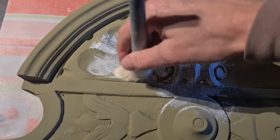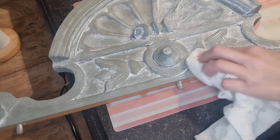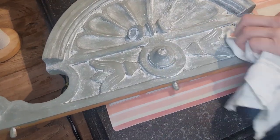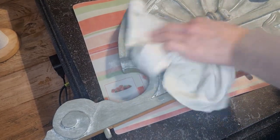The only thing left to do now is to apply white wax on the ornament, and then we can reassemble the bouquets. I can't wait to show you the finished result.